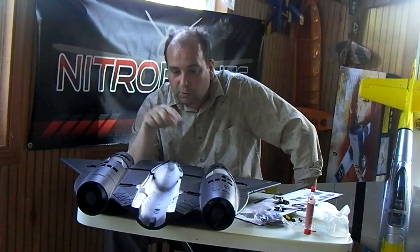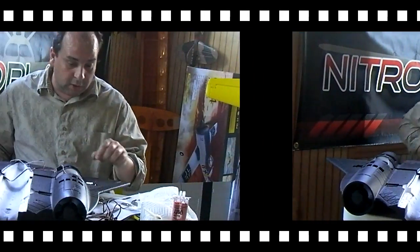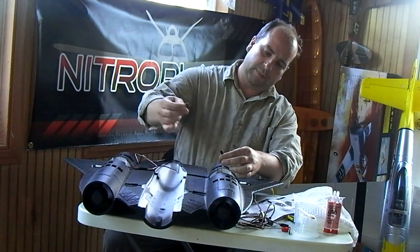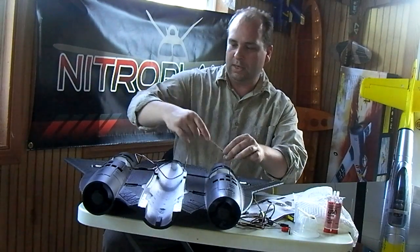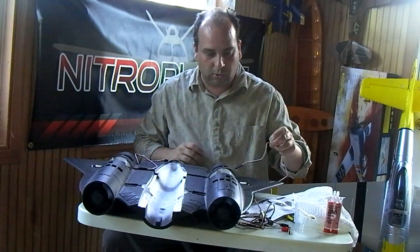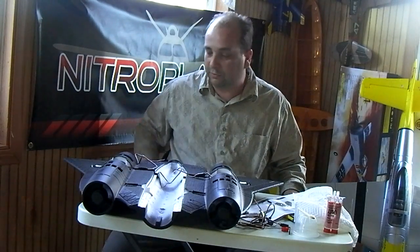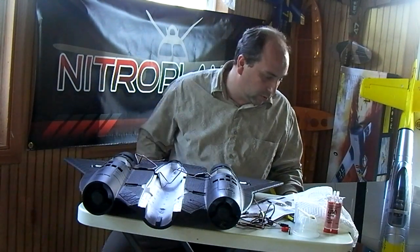One thing I want to mention — watch this video all the way through to the end, I've got something funny to show you. I got the servos all glued in and hooked up the extensions. I'm going to put some tape around these connectors — they basically just snap together but feel a little bit loose. Just a little bit of black tape will be sufficient to hold them together against vibrations. That's the last thing you want — one of those coming loose during flight and an aileron not working, spiraling right into the ground.